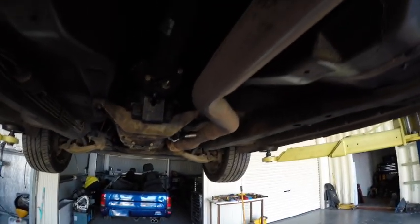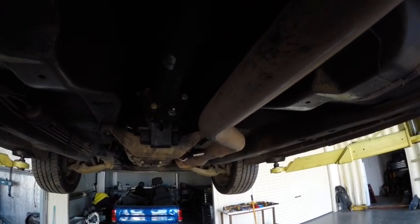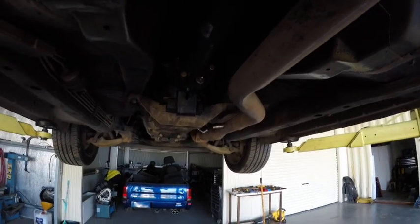Clutch is in, box is in, all went pretty smooth, no hiccups. Bleed the clutch up and put the shifter on, go take it for a drive and see what it's like. Stay tuned.